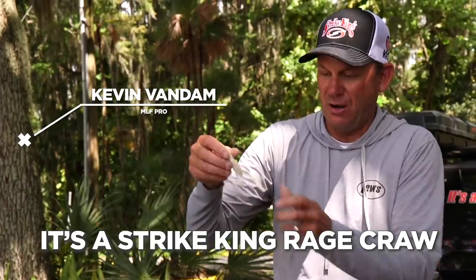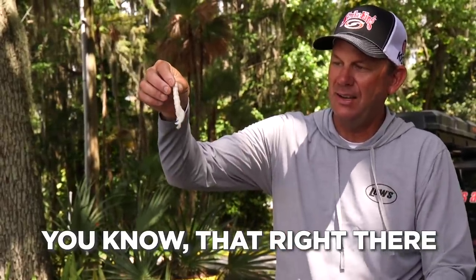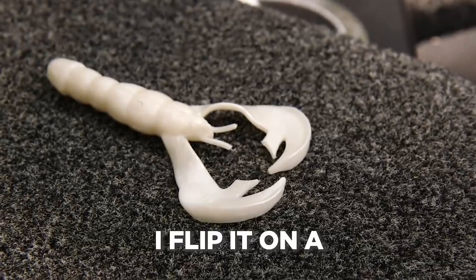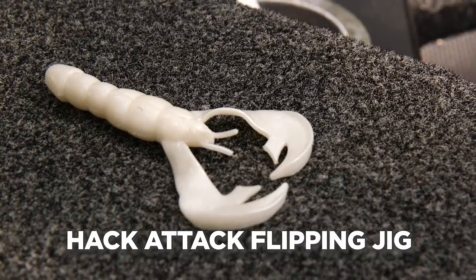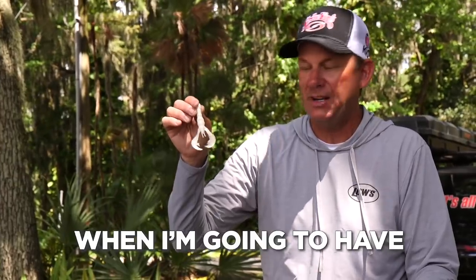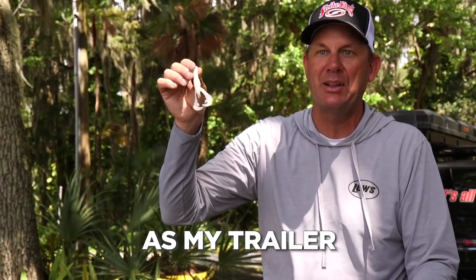For me, without a doubt, it's a Strike King Rage Craw. That right there has a ton of action — you can put it on a swim jig, you can put it on a football jig, I flip it on a Hack Attack flipping jig. It is what I go to 90% of the time when I'm going to have a jig on — I'm probably going to have that as my trailer.